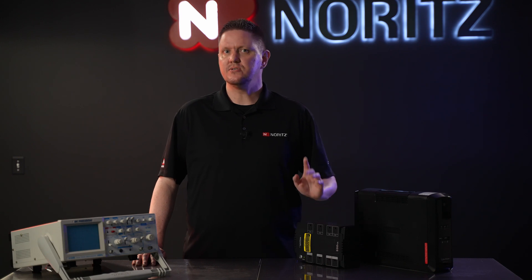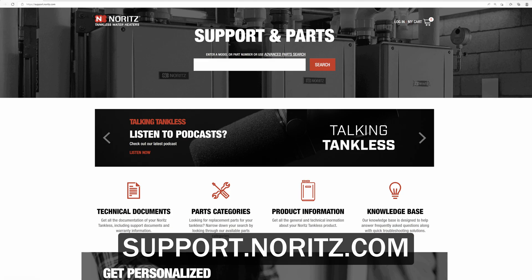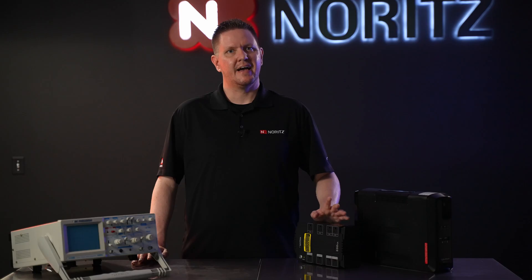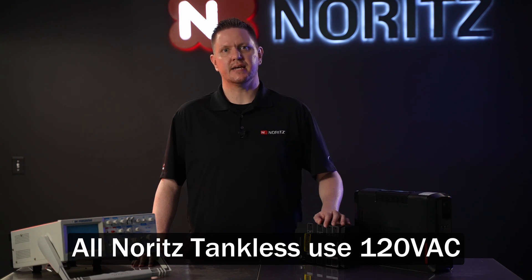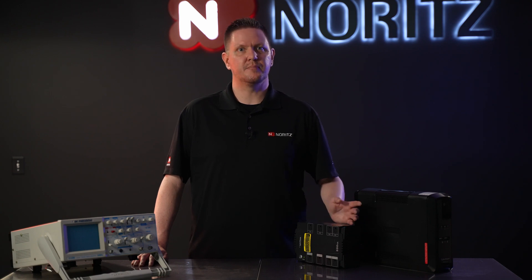For tankless water heaters, you can find that information on our support site, support.noritz.com — click technical documents and enter your exact model and gas type. Luckily, half of that information is very easy, as all of our tankless water heaters operate on 120 volts AC. That means all you have to find out is how much wattage your tankless water heater consumes when in operation.